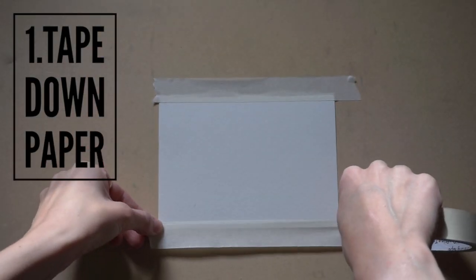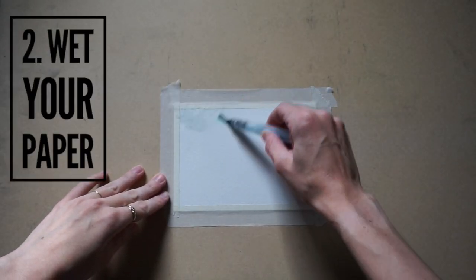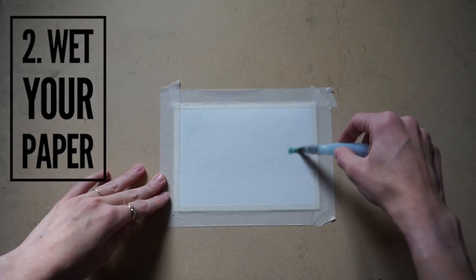I start by taping down my paper and running my finger along the inside edge so the water doesn't leak through. Then, using my water brush, I wet the paper.